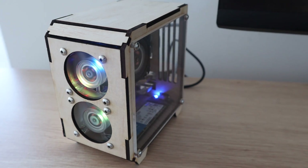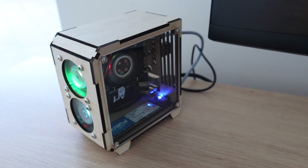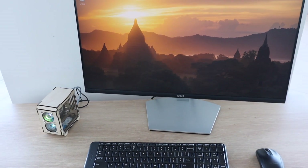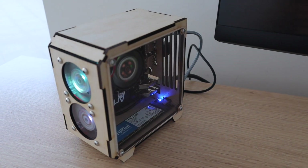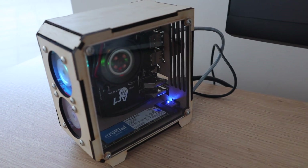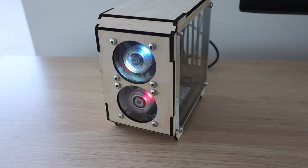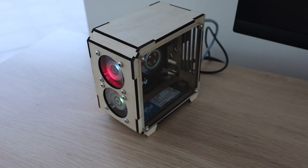With three fans running, the case is quite noisy, but it looks pretty cool as a mini desktop computer. I also noticed that one of the LEDs on the bottom front fan is faulty, which is a bit disappointing, but I don't have another one spare at the moment. I really like the RGB LEDs in the fans and the clear side panel to see the internals. Let me know what you think of it in the comments section below.